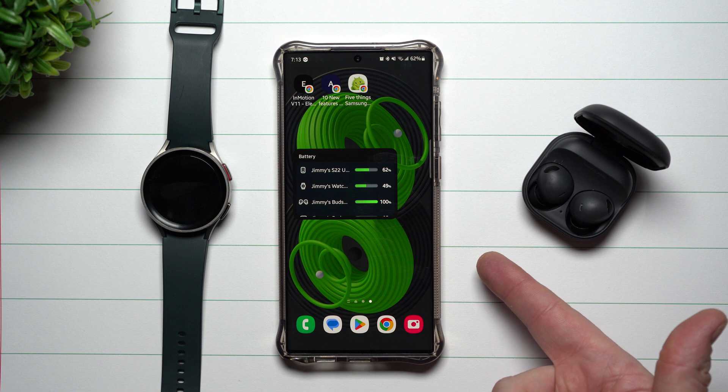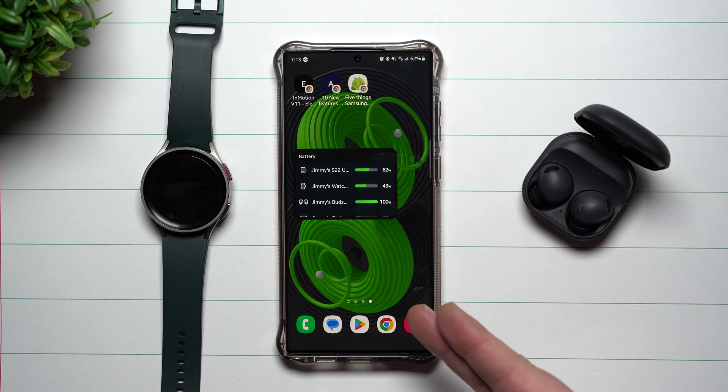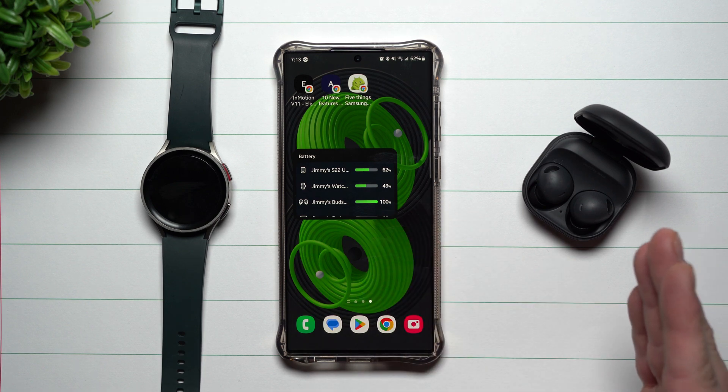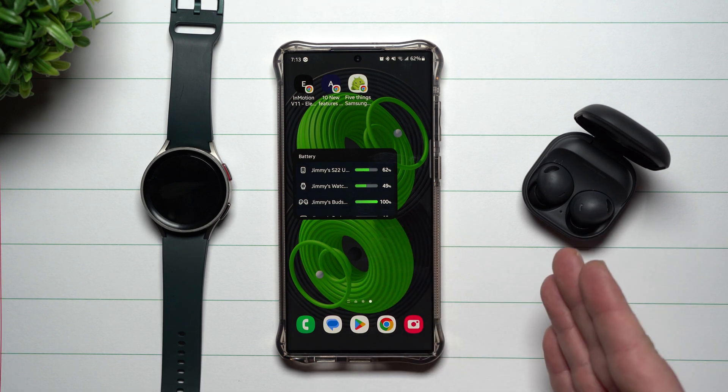It's on the Galaxy S23 series and the Galaxy S22 series if you've received the update. It's also on the Fold 4 and the Flip 4, and I believe it's going to be pushed down to the S21 series and the S20 as well.